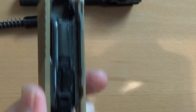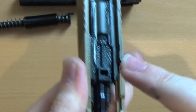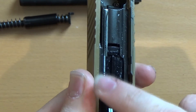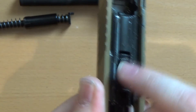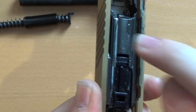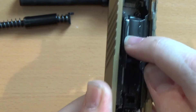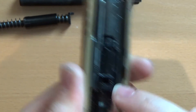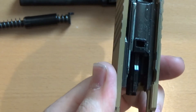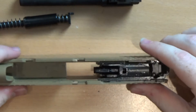You'll see this has a gas blowback unit very comparable to the FNX 45. Instead of a hollow nozzle going over a piston secured by the blowback unit, here the blowback unit itself is the cylinder and the nozzle is basically the piston. I much prefer this design — I think it's more reliable.